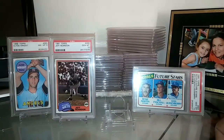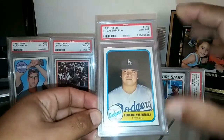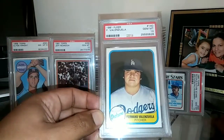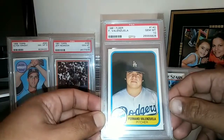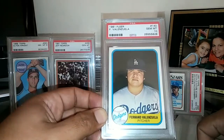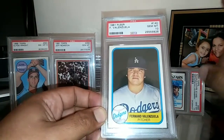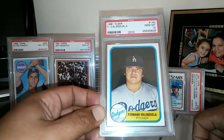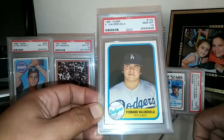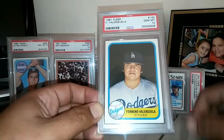Next up is a guy who needs no introduction — Fernando Valenzuela. We all know what he's done in the majors. He's a World Series champion, won the Cy Young Award and Rookie of the Year, I believe he's a Gold Glove winner as well, a two-time Silver Slugger award winner, and was an NL wins leader and strikeout leader. He pitched a no-hitter in 1990 — I watched it. He's a six-time All-Star, and as far as strikeouts go, I believe he had just over 2,000 — somewhere between 2,000 and 2,100 — over a 17-year career.